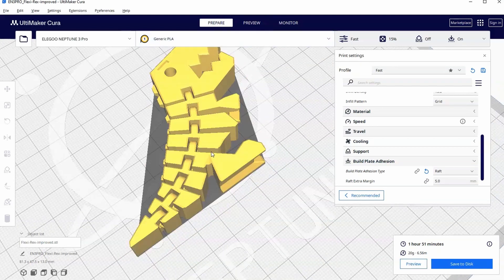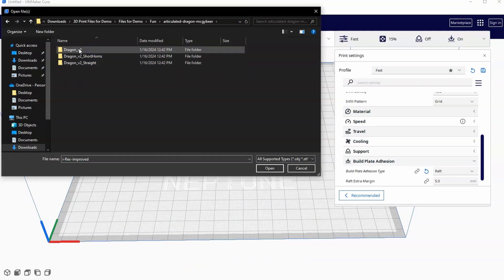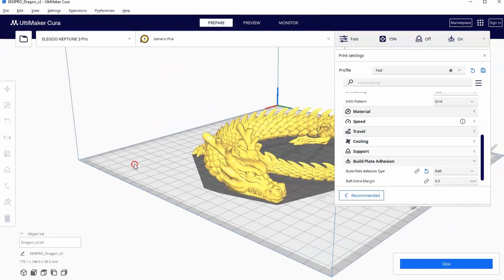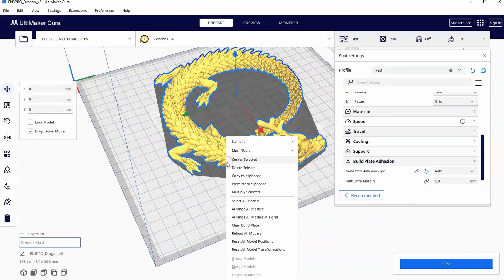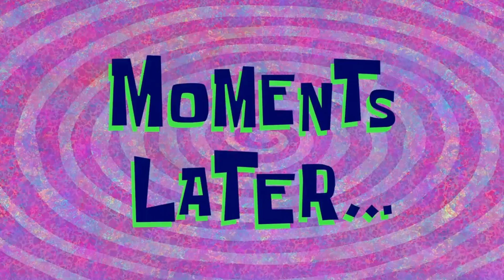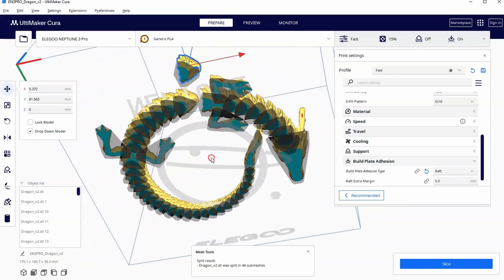Let's change it to another print in place file. I'm going to delete this, go to open, and load the articulated dragon — just the normal one, not the short horns or the straight — and pick the STL file. This is similar in the sense that it will print in place and articulate. Let's use our mesh tools to split the model into parts and pick one random piece to move out so we can see how this system works when it prints in place.